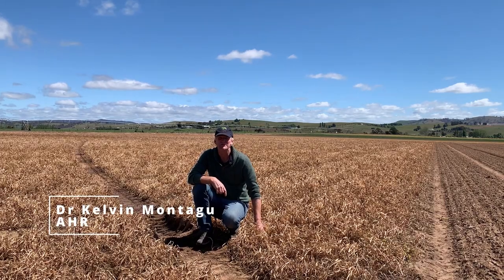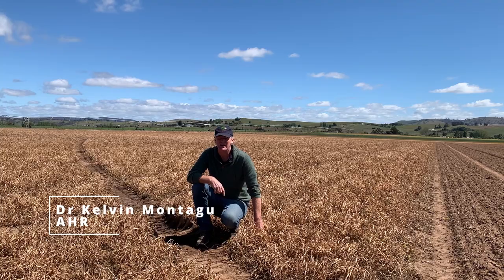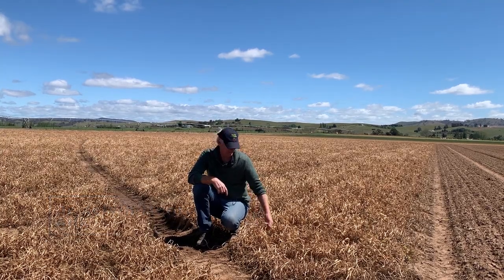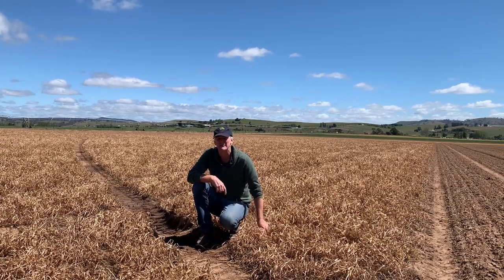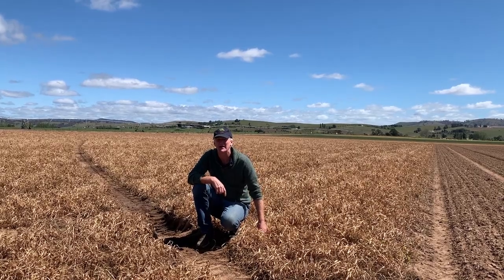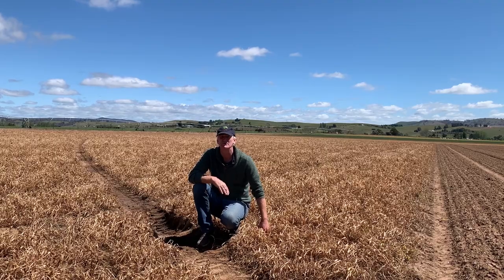Good afternoon. Welcome to a Soil Wealth video. I'm out here at Val McCaliff's property out at Bathurst on a beautiful spring day. Val's been out here about five years and has worked really hard to rehabilitate the farm here, with a lot of emphasis on getting the soils right.